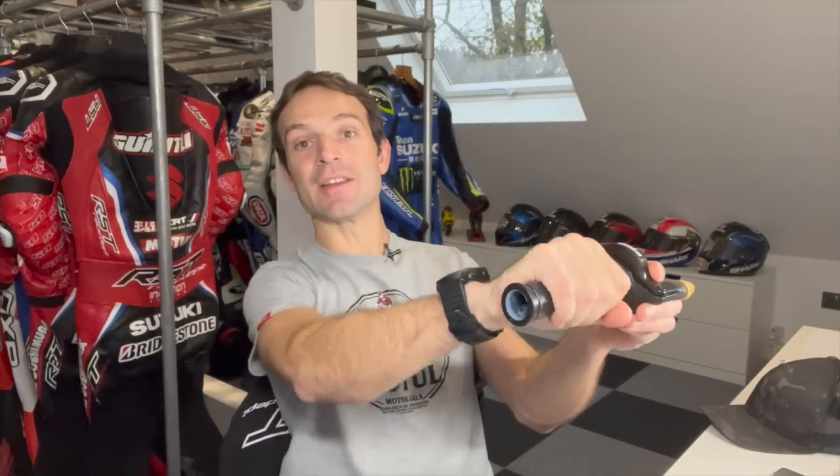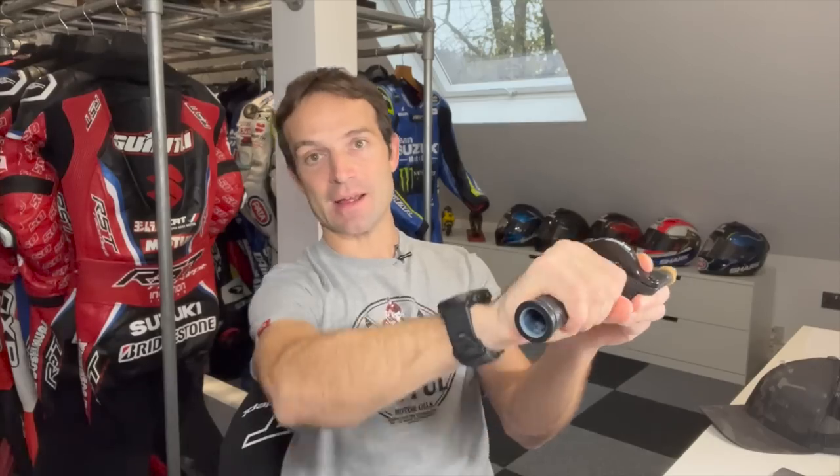Today I'm going to show you with on-board images from my last track day the throttle and grip technique. Many people actually hold the throttle too hard, really solid, and then twist it like that and back, spending way too much energy doing it. This makes you tired, gives you cramps or arm pump, and it's energy you don't need to waste.